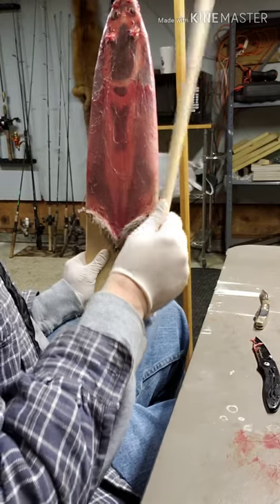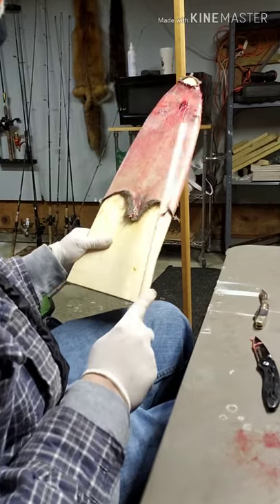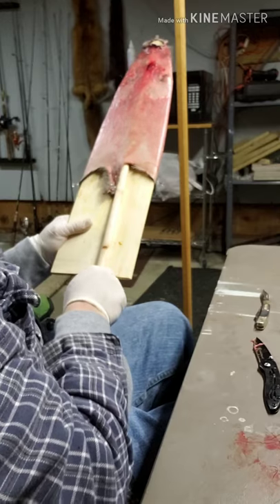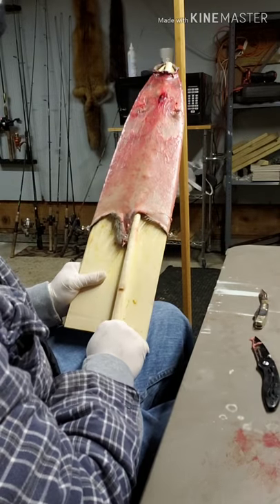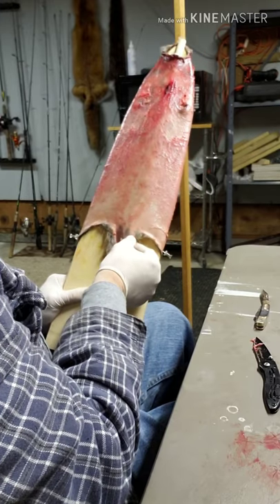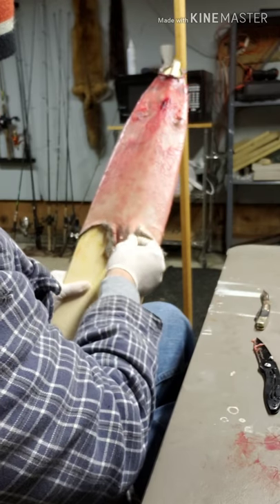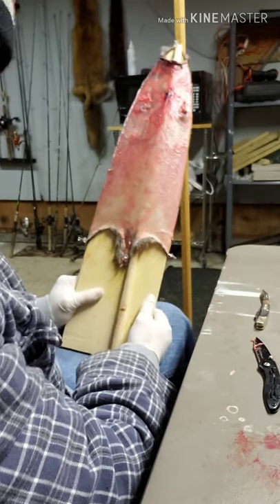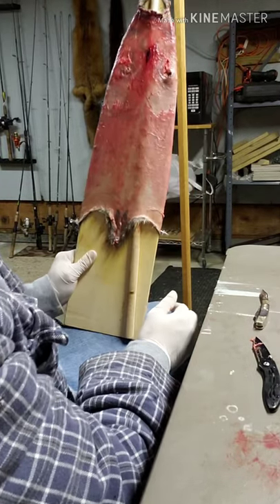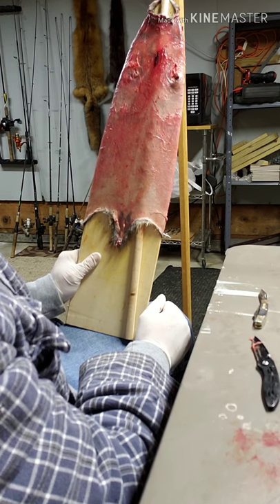Last thing when you use your wood stretchers — take your stick, this is very important — go right up to the middle. Just like that. Make sure everything looks good, and that way your pelt doesn't stick to the board.